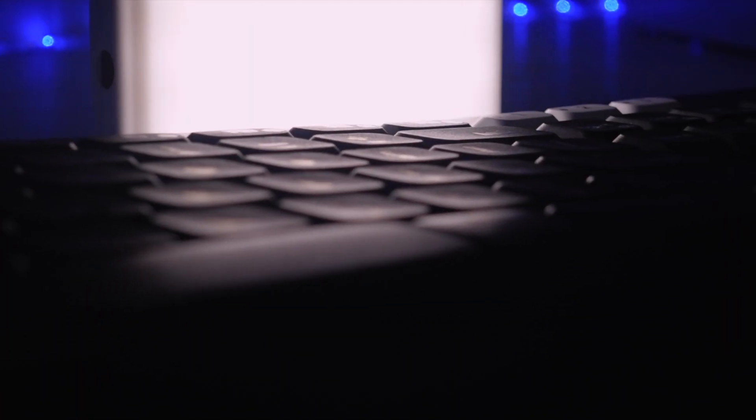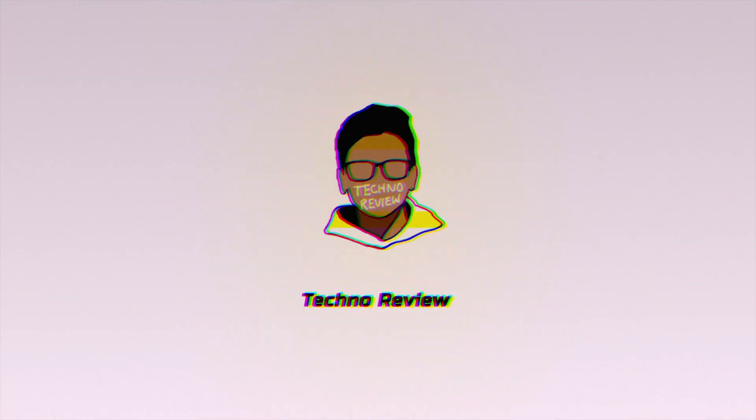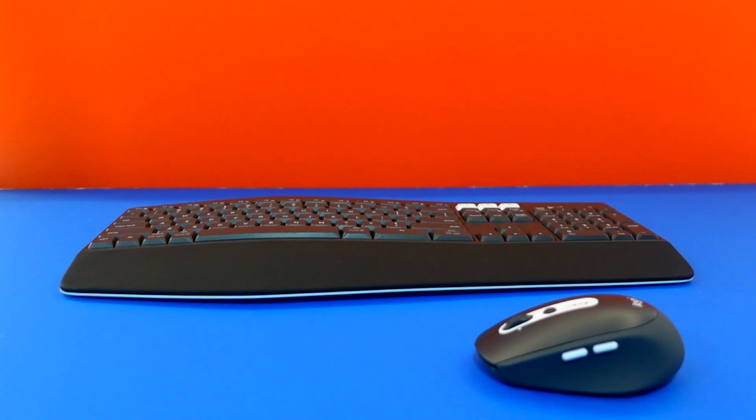I have a wonderful electronic invention I want you to see. It looks something like you. Rohan here, and today we're actually going to look at a product we've reviewed before on this channel. If you stayed with Technoreview long enough, you've probably seen me upload a video on a keyboard and mouse combo from Costco — it's called the Logitech MK825.